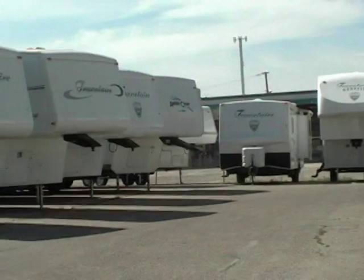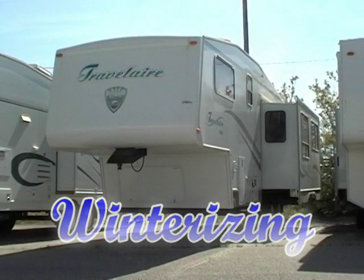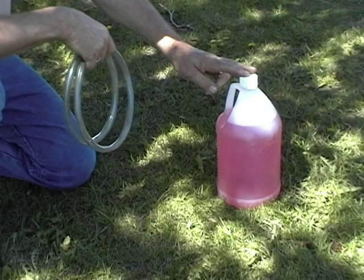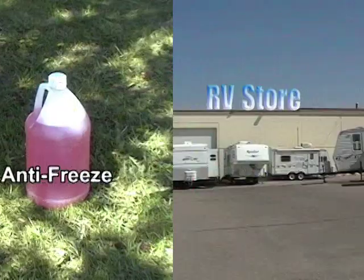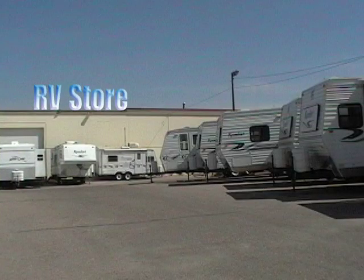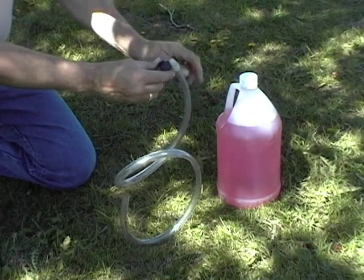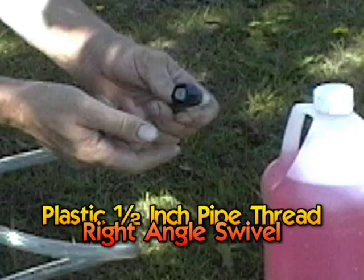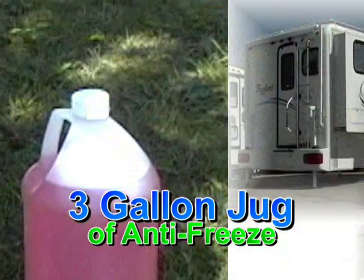For you do-it-yourselfers, winterizing your own RV can save you some dollars and it really isn't that tough. It will help you become more familiar with the water system on your coach. The first step is to have some antifreeze and a hose. You can usually pick these items up at any RV store or dealer. The hose is about 3 to 4 feet in length. This fitting is just a plastic half-inch pipe thread on a right angle swivel. We usually use about 3 gallons of antifreeze when doing any sized rig.